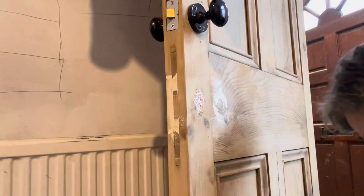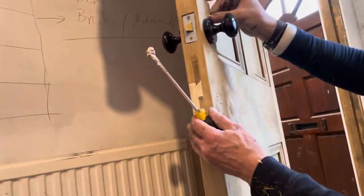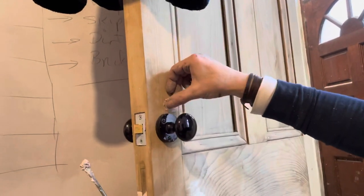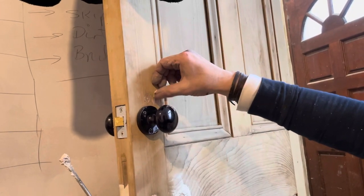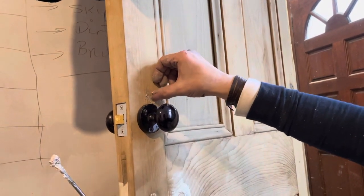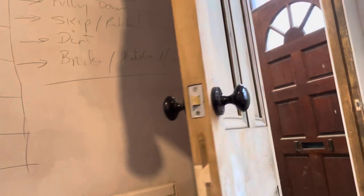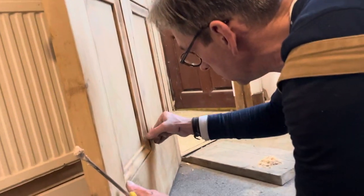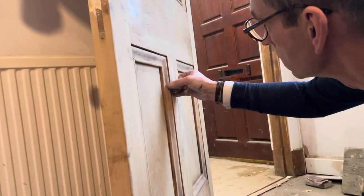That's the same colour as the wood. I've got two holes up here so I'm going to fill those. These are more delicate so I'm using my finger. I'm not too worried about getting them perfectly accurate because the sander will pick it up anyway. I've got one nail hole here so I'll fill that.